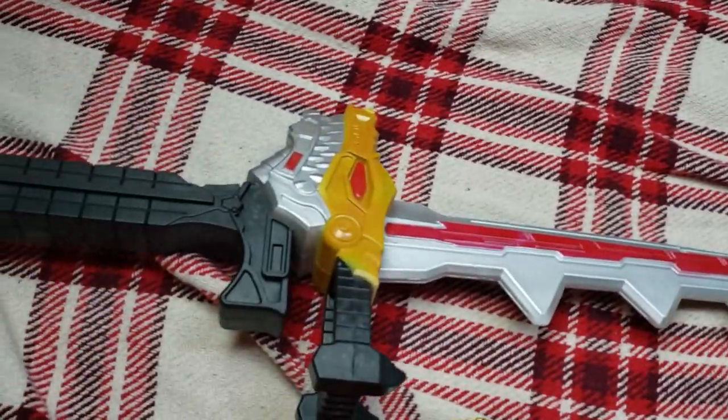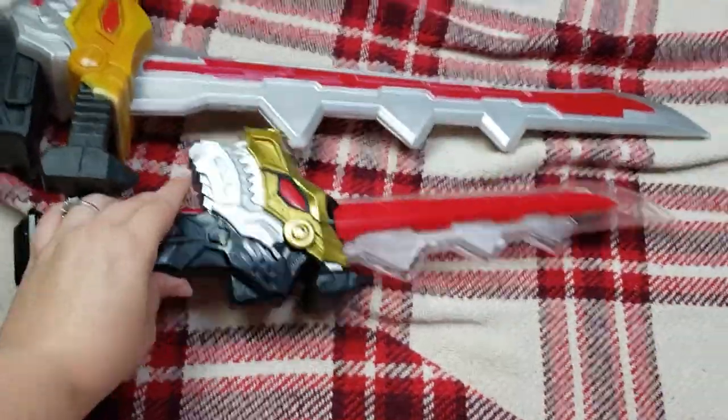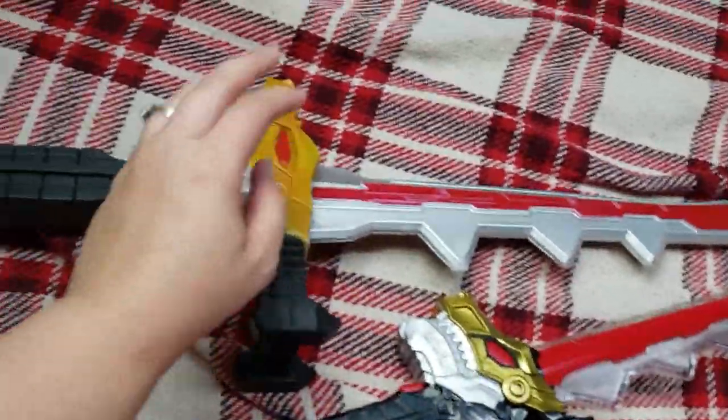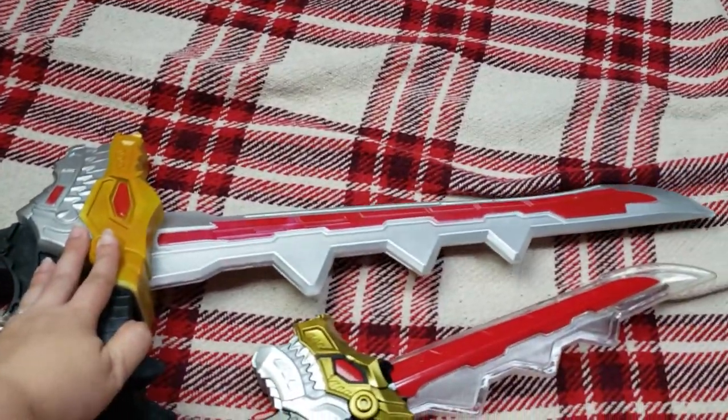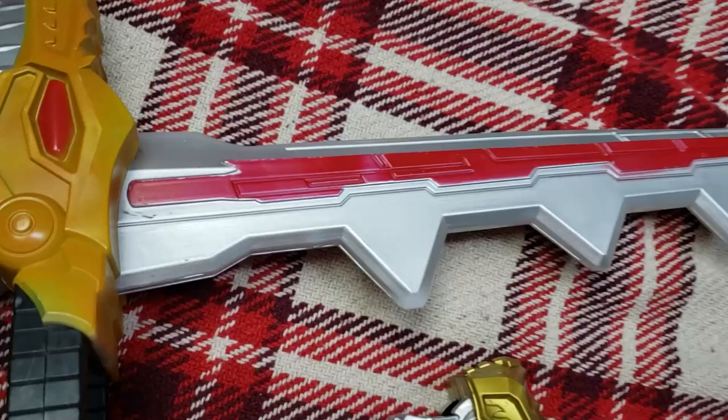I'm probably going to buy another one for my husband. We're all going to be Dino Fury Rangers for Halloween. My kiddo can use the small one and I can use this. I am five-two, and I can menacingly drag it on the ground if I want.